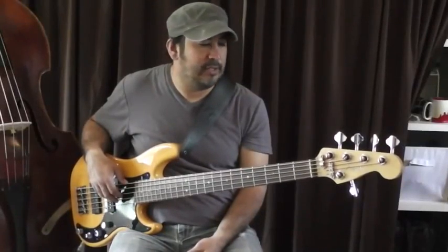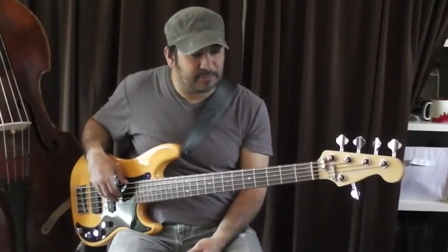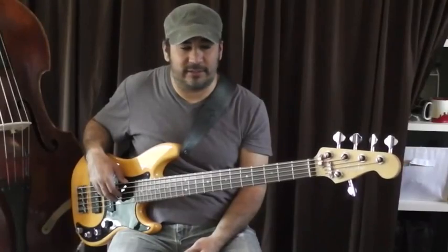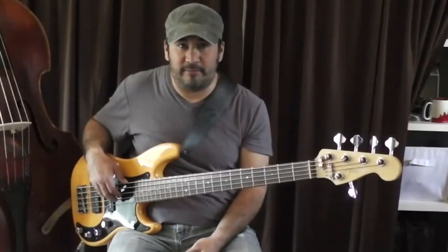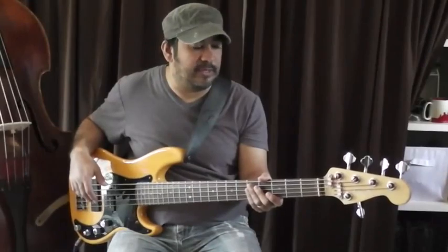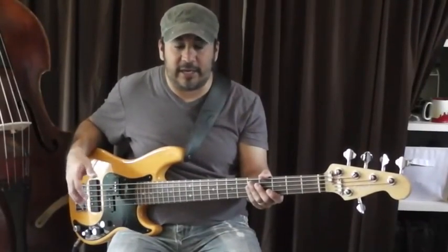Hi, my name is Trinidad and I wanted to do a quick video on this bass. This is the Fender American Deluxe Precision 5 and it's a 2005 bass, although they made them earlier than that also. I'll put a link up to Fender's website so you can get the details on it.